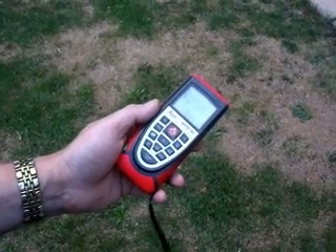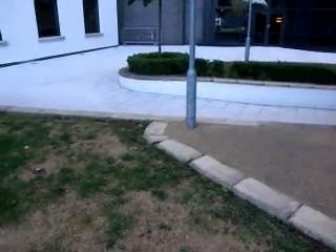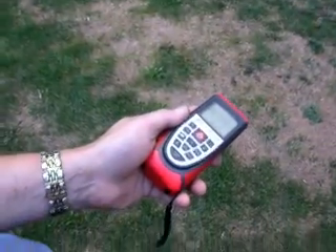It's a Leica Disto A5. I'm going to point it at that lighting column — it's showing 3.8 metres.